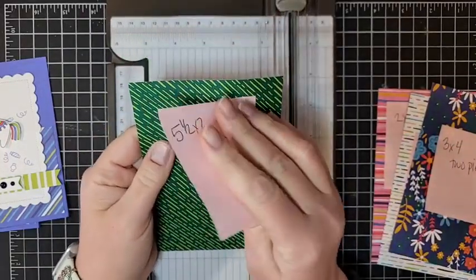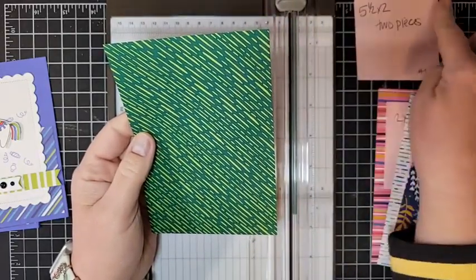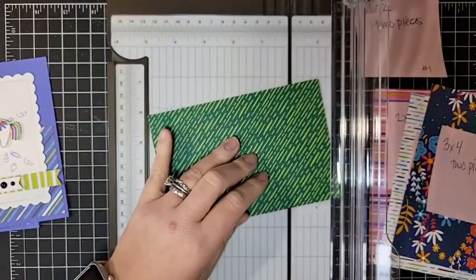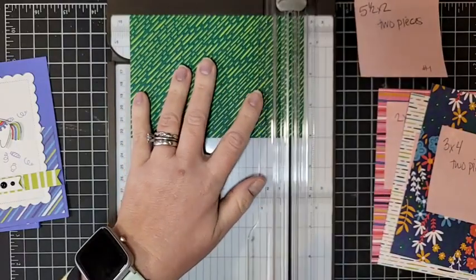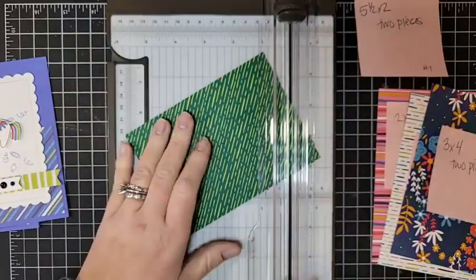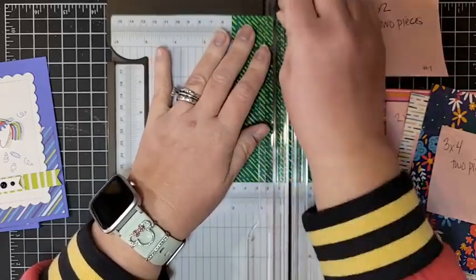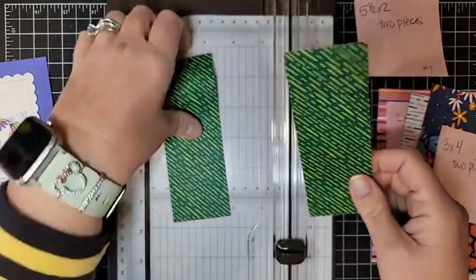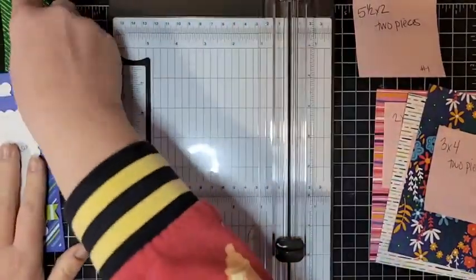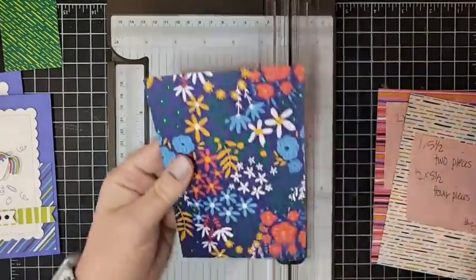All the measurements are in the video description as well as on the blog post. For the first card, we're going to cut the DSP at five and a half by two inches. This is a four-by-six inch piece of DSP, so we're just cutting half an inch off of one end - you can save that piece for a different project. I now have two pieces that are five and a half by two inches for one project, and I'll set those aside.